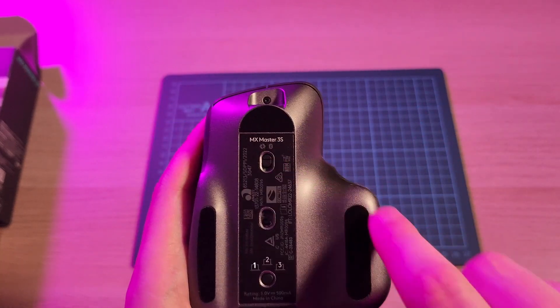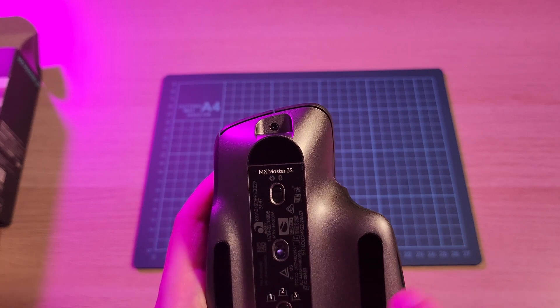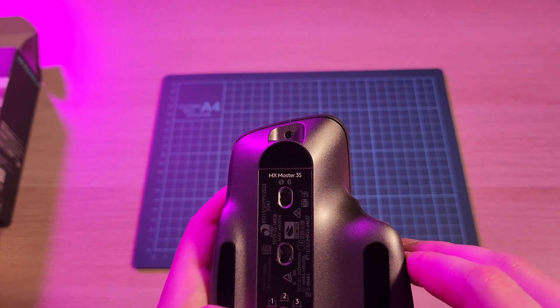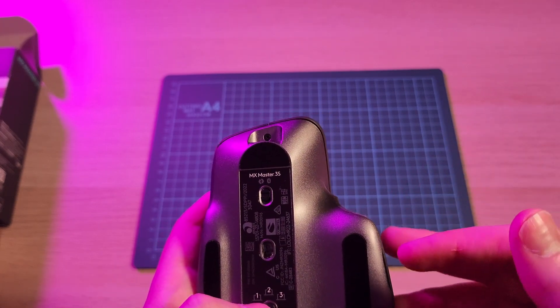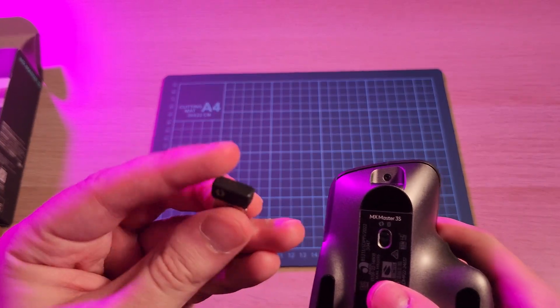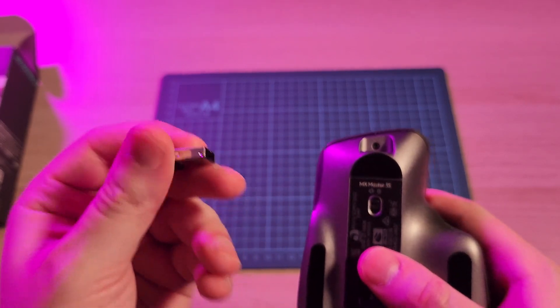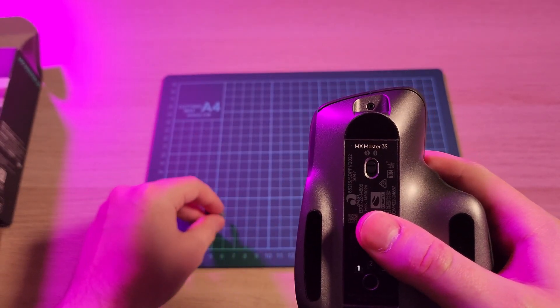There are two modes and there is no toggle between them. It's just off or on, and I assume if it detects Bluetooth it will connect to Bluetooth, and if it sees the Logitech Bolt it will connect via that. The Logi dongle is optional — I plan on using this with Bluetooth, but we will look at both.